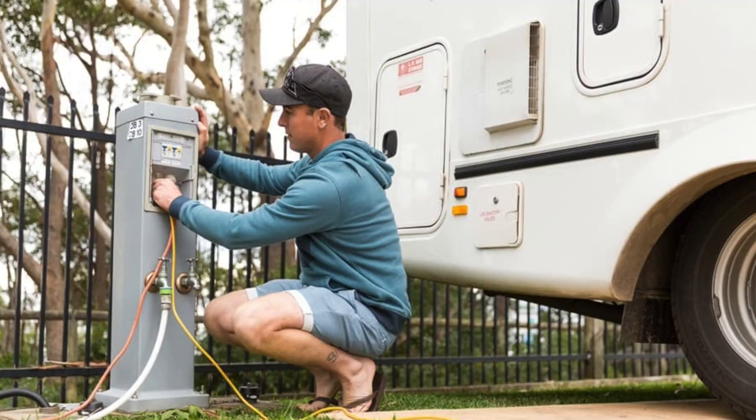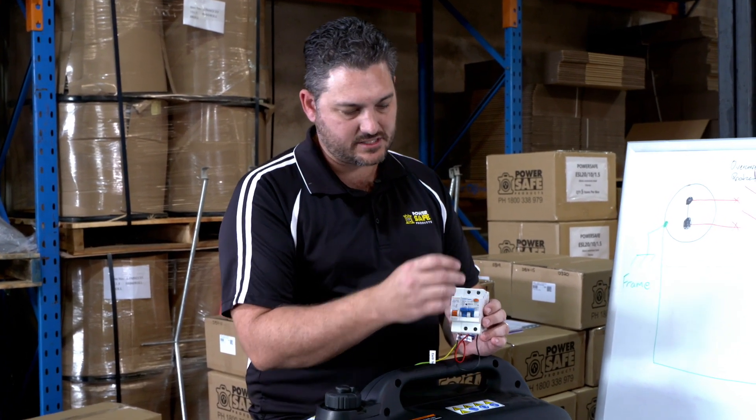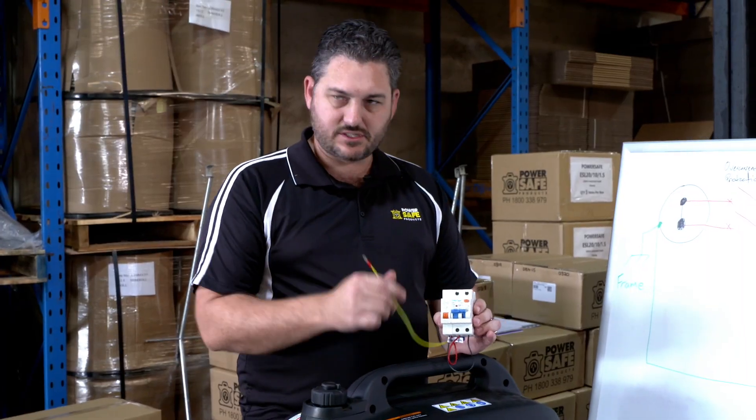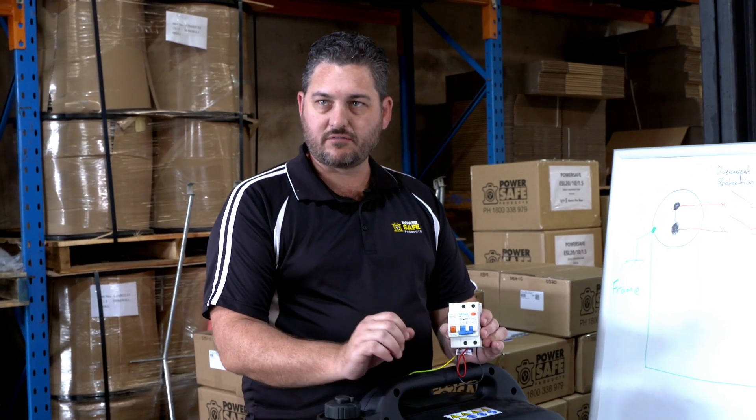They use this as their main incoming from their power supply — it might be an inlet on the side of the van if they're plugged into a caravan park or a generator, or it could be from their inverter on board the van itself — and then outgoing to the van. When this sees an issue, it trips the power off, isolates and cuts power to the entire van.